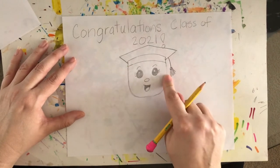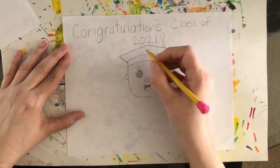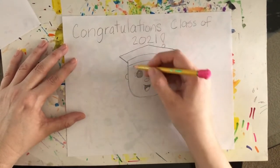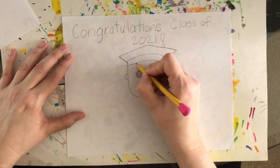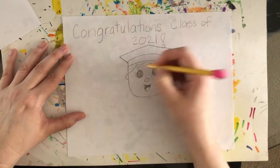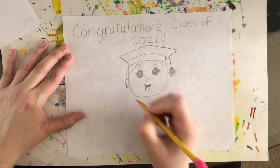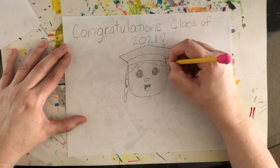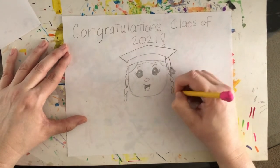We didn't add any hair or ears yet, so let's do that. Add little ears, then add some hair however you want. You can give your person long hair, short hair, medium hair, curly hair, braided hair — whatever you'd like. I think I might give my person braids. To do braids, just do curvy lines like this and it will look like braided hair. You can do any kind of hair.